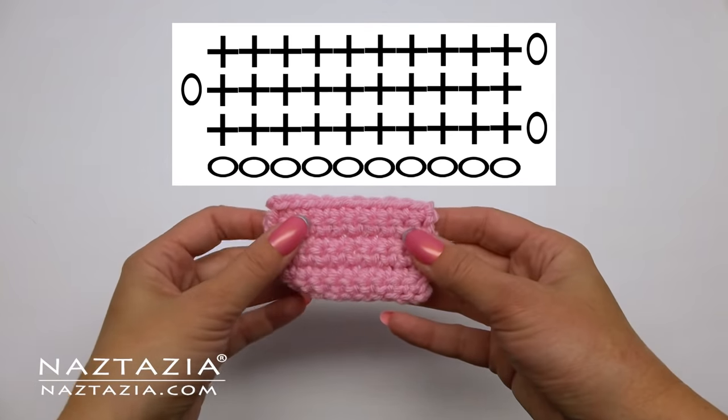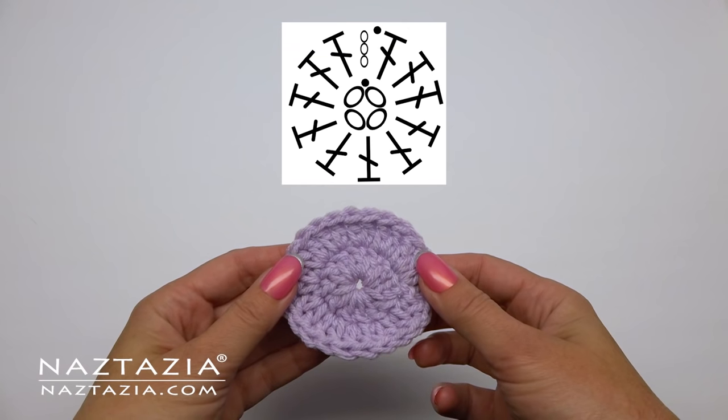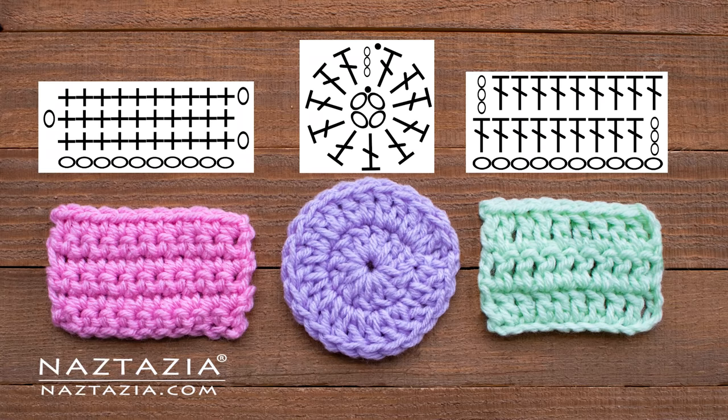These are just some of the basic tips and techniques for both rows and rounds in crochet. Thanks so much for watching my video. Please subscribe to my YouTube channel to get notified of new videos from me each week, and if you liked this video, be sure to check out my next video, which I think you'll like very much.